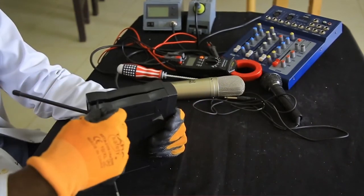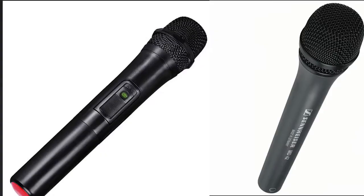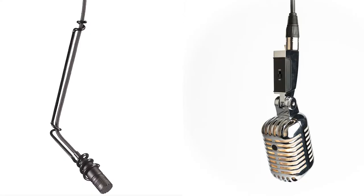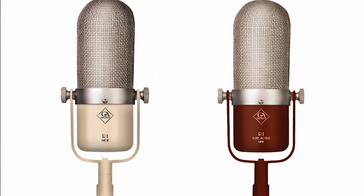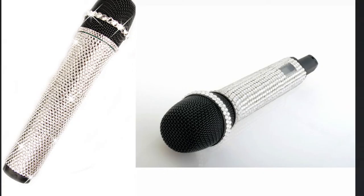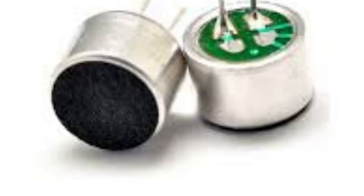Based on design style, there are different types of microphones such as handheld microphone, headset microphone, lavalier microphone, and hanging microphone. There are also different types of microphones based on technology, such as carbon microphone, dynamic microphone, ribbon microphone, condenser microphone, crystal microphone, fiber optic microphone, and electret microphone.